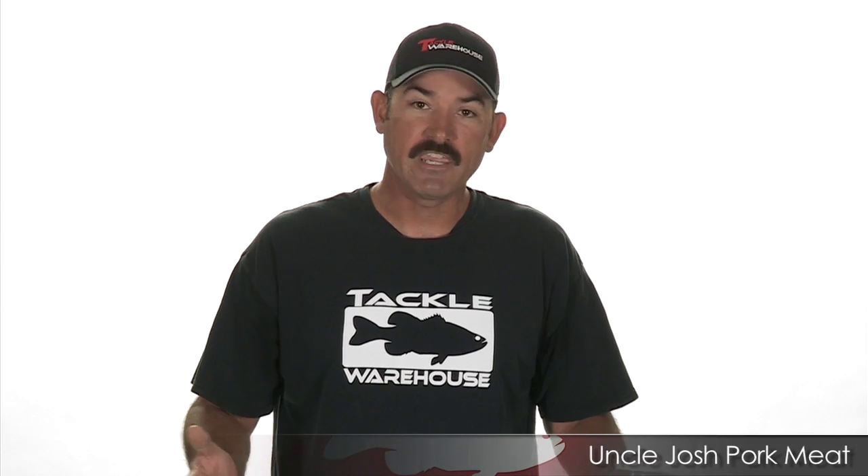Hi, I'm Jared Lintner, Tackle Warehouse Pro, and today we're inside the studio talking about a new product by Uncle Josh called The Meat.